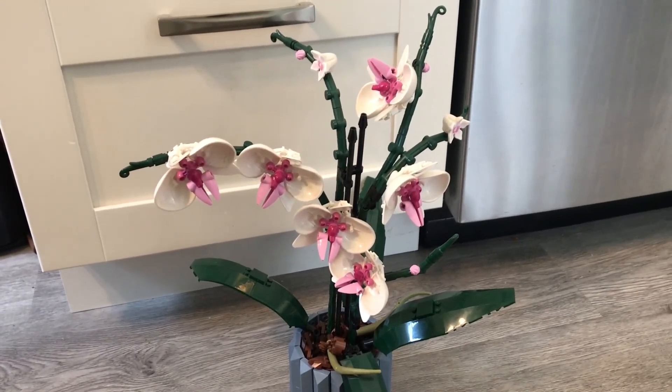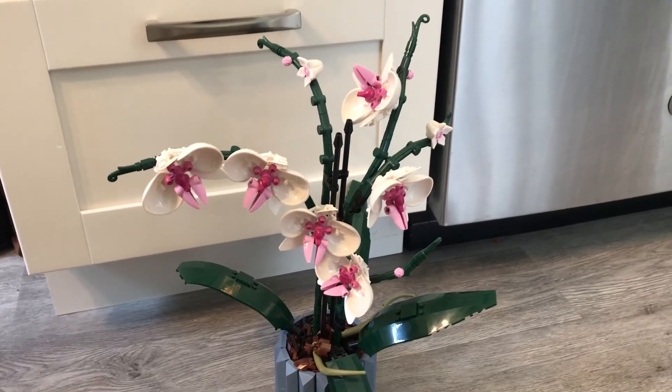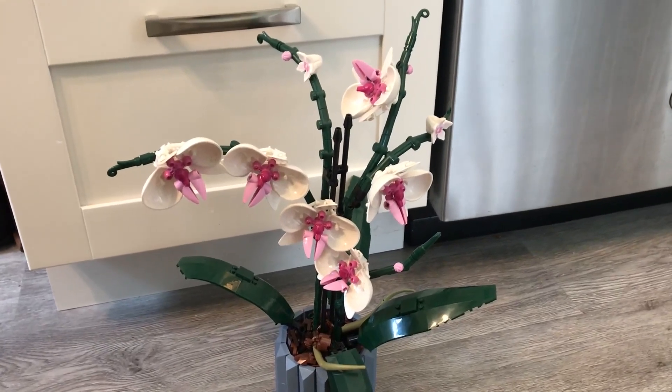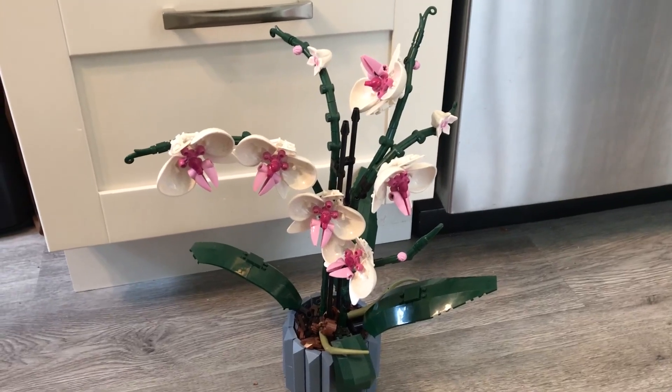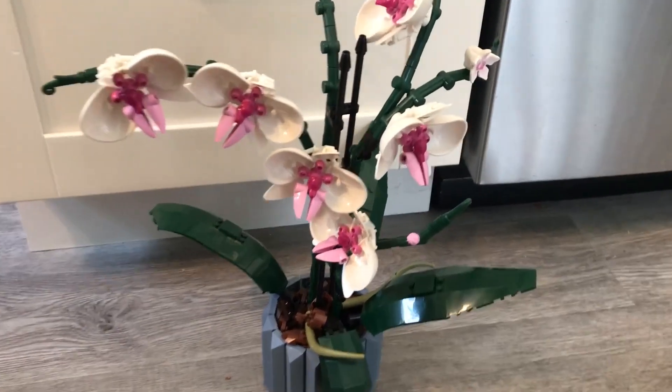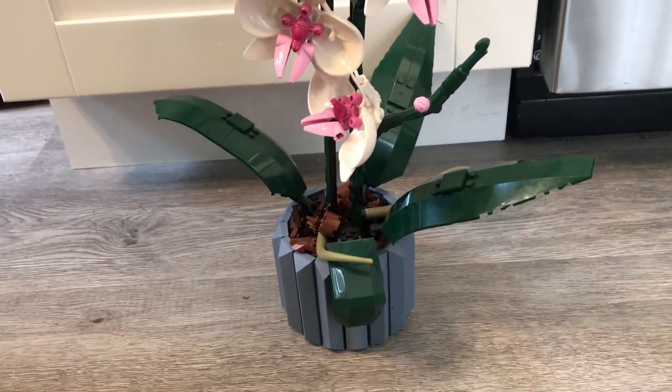This is great if you want to have a couple's night, you and your significant other. Great for a group of friends staying in, or just a little hobby to do on the side. It's actually really a lot of fun and really relaxing. You get to make this absolutely gorgeous orchid that you can display in your home or office.